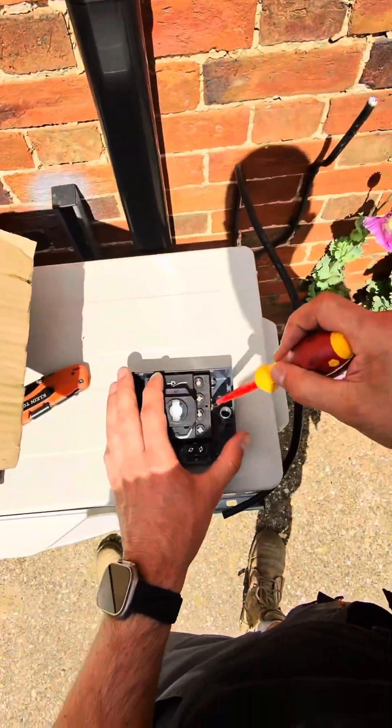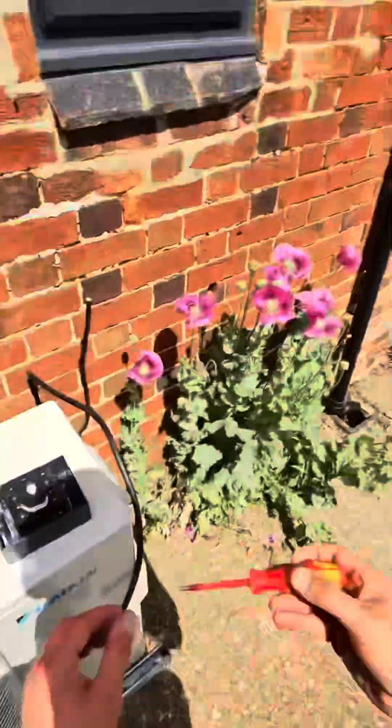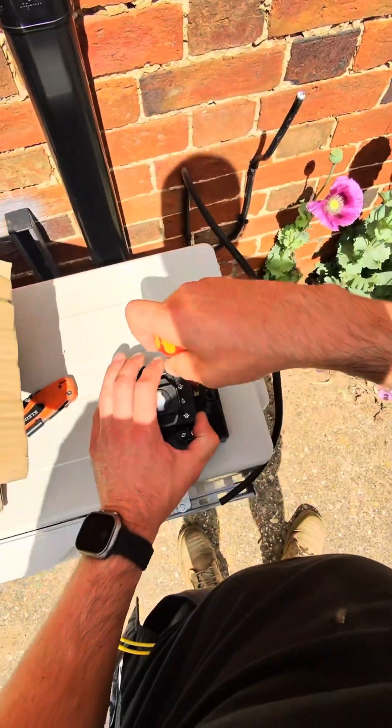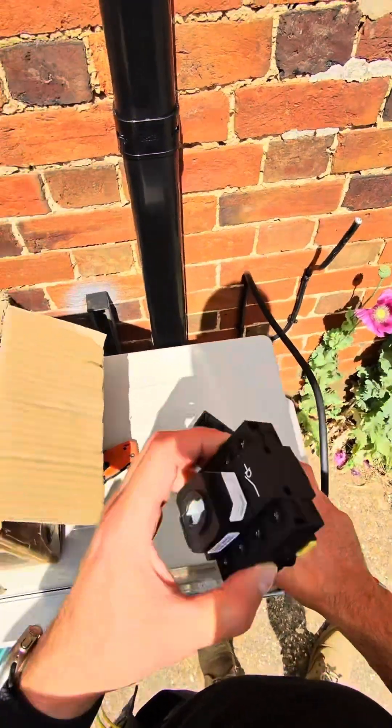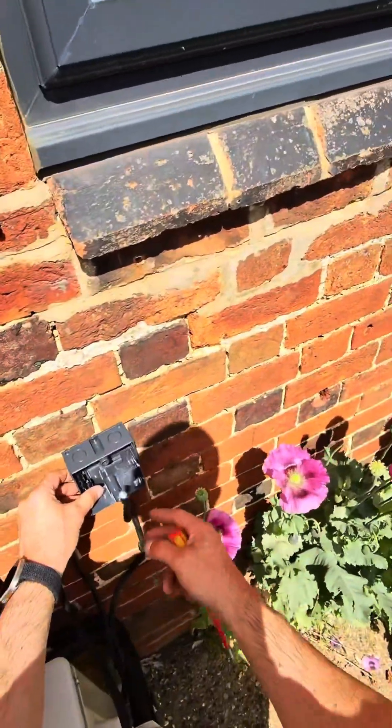I'm going to take that out. What we needed was a little flat head in there, like a terminal, just to get that clip undone to slide it out because it locates into that box. Now we'll grab a look at how it's going to fix.